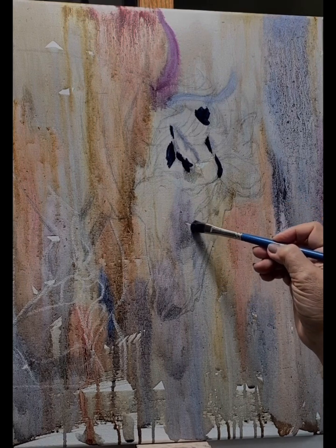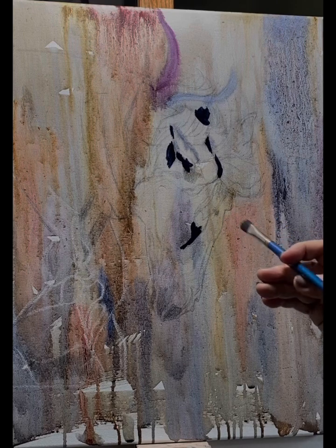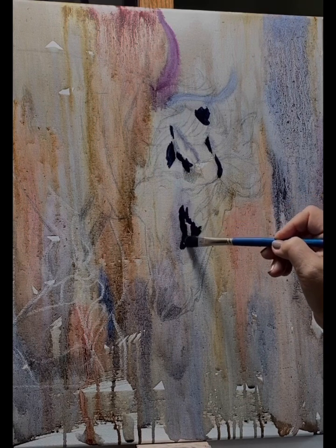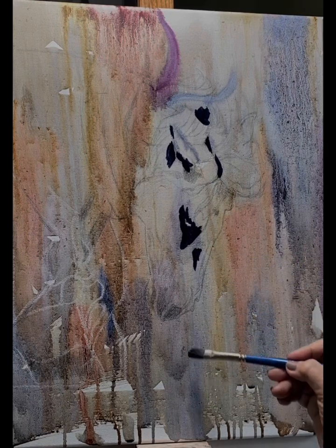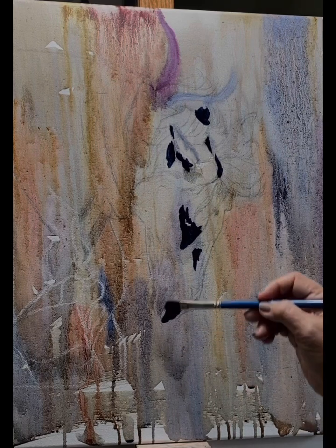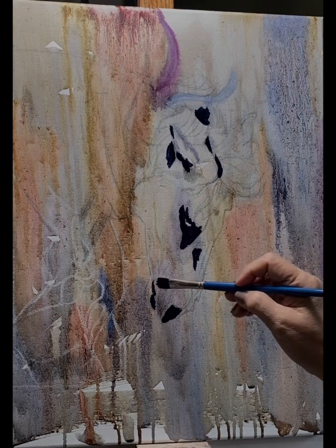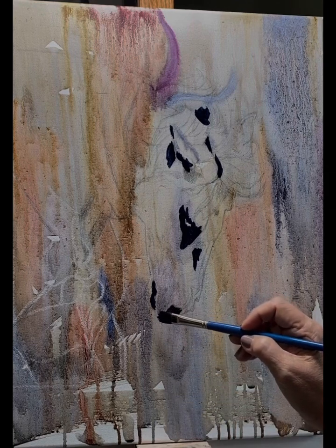I create my own darks by mixing complementary colors — in this case alizarin crimson and viridian green. The reason I don't use straight black is it becomes flat and boring. By mixing complementary colors you can go toward the warmer or cooler side depending on what you need for your painting and what you feel will pop more or help create the feeling you're trying to get.